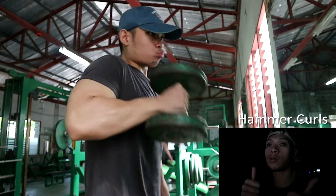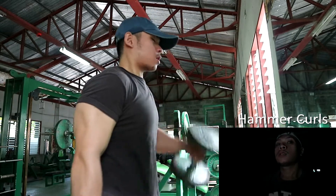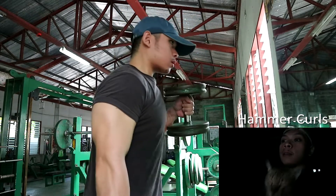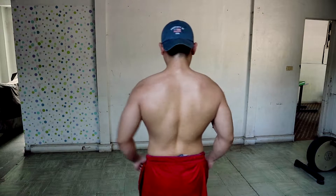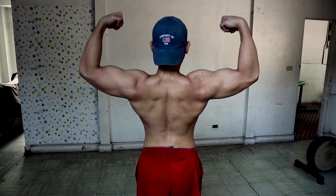Basic hammer curls — super heavy. Pansin niyo may cheat curls ako. Try niyo tong arm workout na to — solid pump, solid growth. Like and subscribe para lumaki pa yung community natin. So guys that's it, tapos na yung arm day ko. 168 pounds. Calories about 2,300 to 5,000 — depende sa mood ko sa araw.